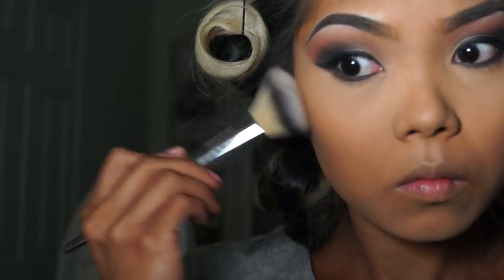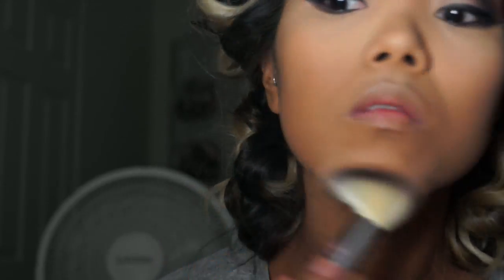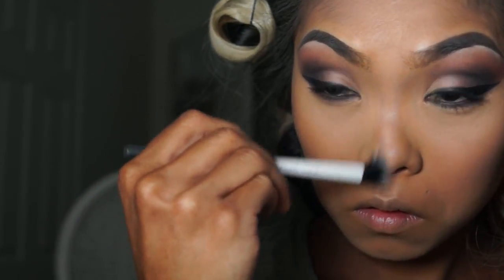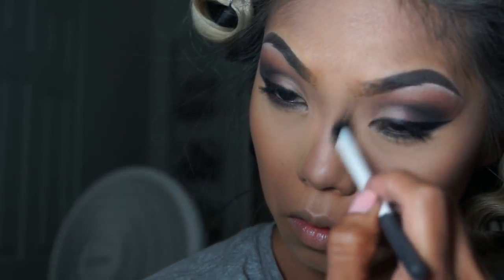Moving on to bronzer — I'm contouring, starting off light and slowly building up the contour so it casts a good shadow under the bright lights. Contouring also helps warm up the face after all that extra highlighting. Then I'm contouring down the nose using a cream contour. I take my finger and use a very light shimmer shade — nothing too dramatic. Then I set the cream contour with a powdered contour so it doesn't shift or move around.